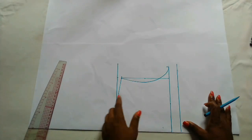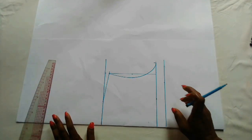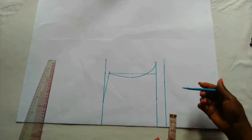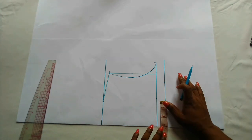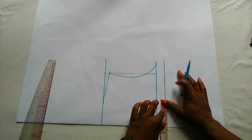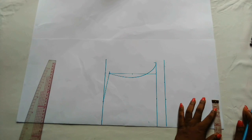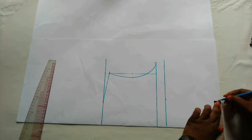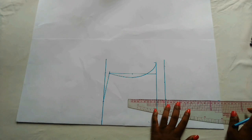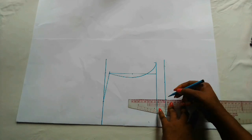Now the next thing to do is to mark out the chest span measurements. The chest span measurement is 6.5, so half of that is three and a quarter. On the chest span line, I'm going to mark out three and a quarter and add that to the upper part, then mark the same on the waistline and connect to a straight line. This part is optional — you can skip it — but I prefer adding it.